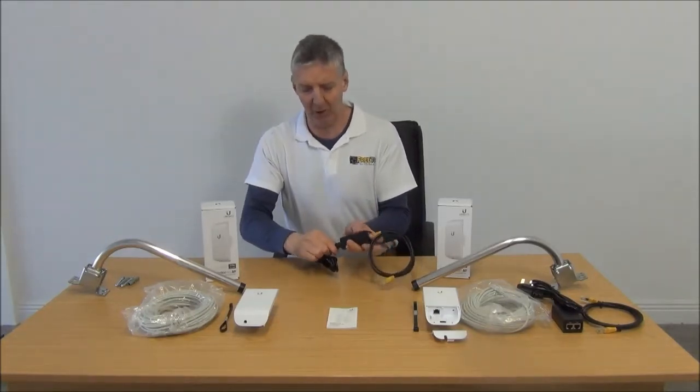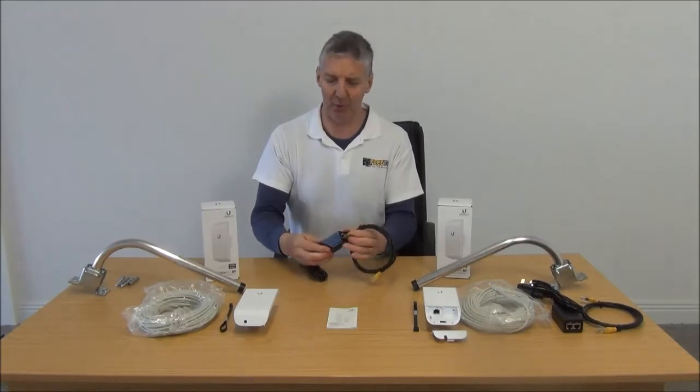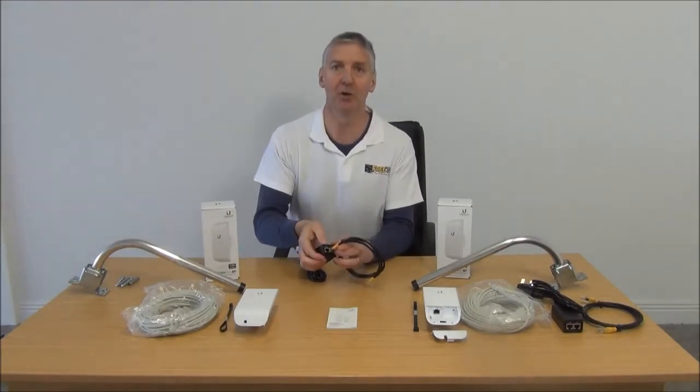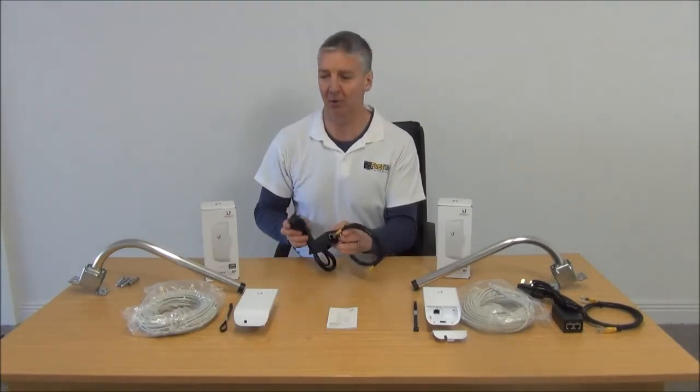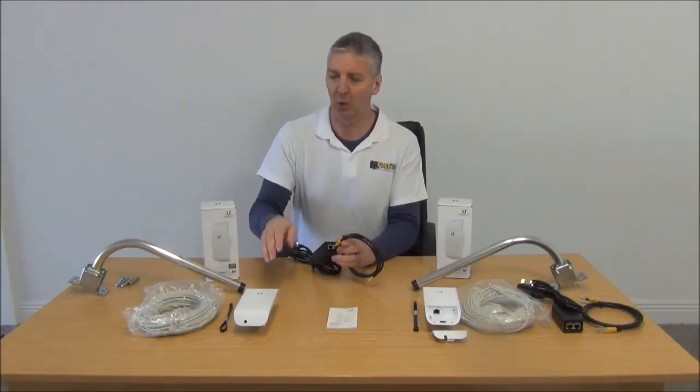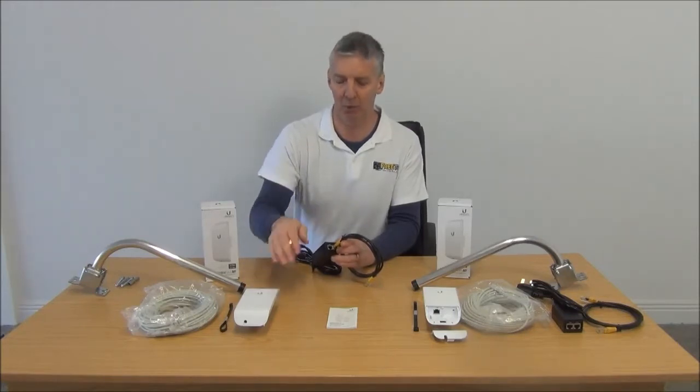We come along and put the power onto the injector, and at that point on the output PoE port we're going to have both the broadband signal and the power. This means we can run both broadband and power up to our aerial using a single cable.